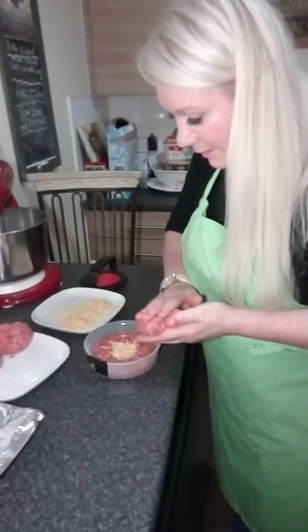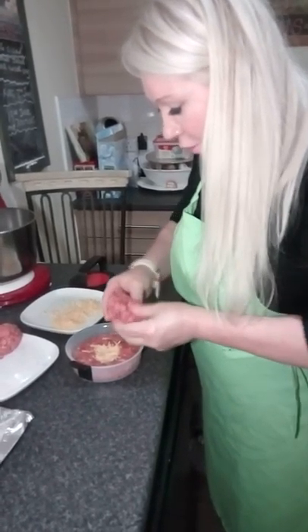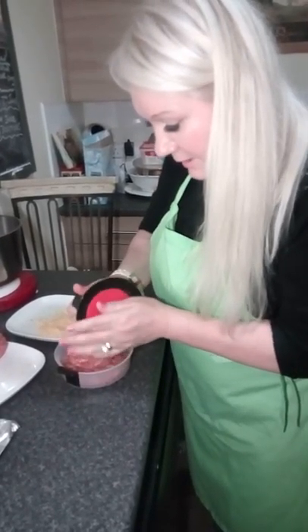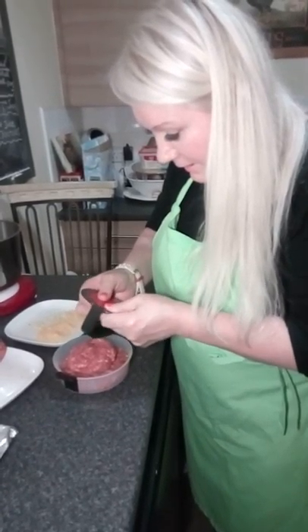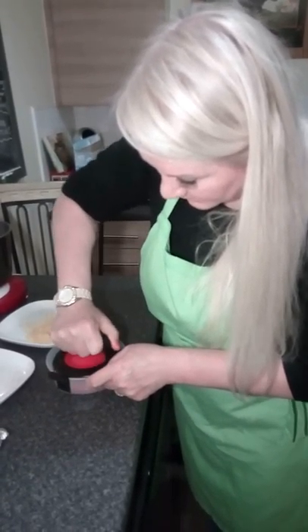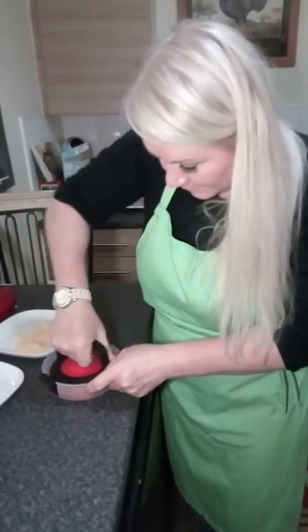We've got the next bit — the top layer — because we're going to seal it all and it's going to look good. Hopefully I've weighed out enough here. There we are, clicking in easily, and gently place the burger so it settles on the bottom.